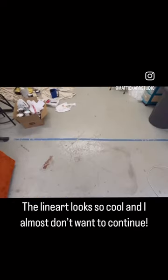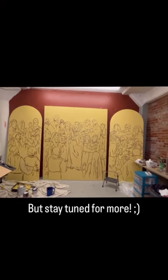The line art looks so cool and I almost don't want to continue, but stay tuned for more.